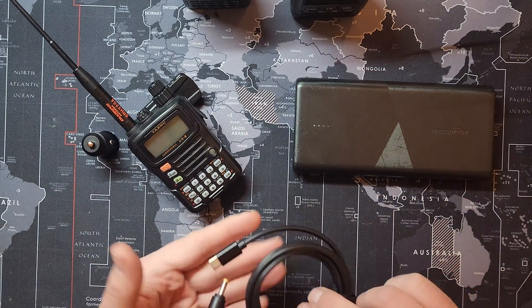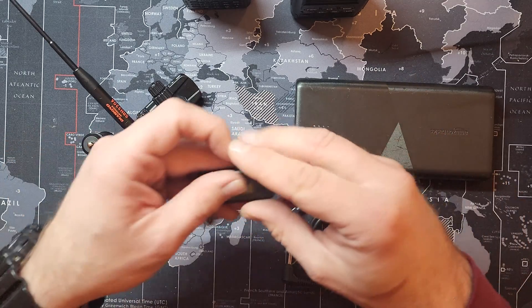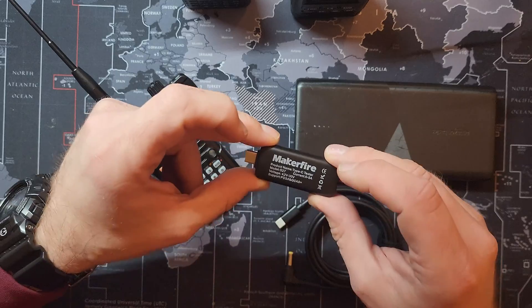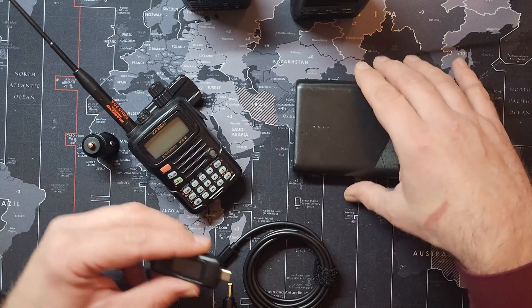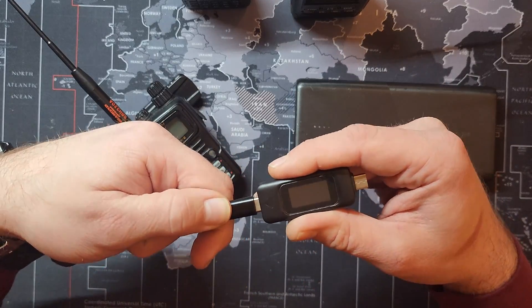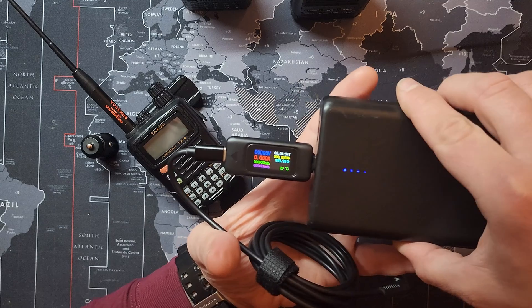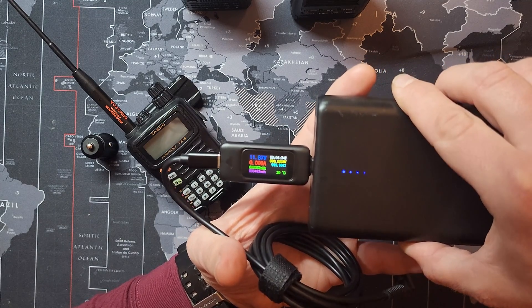I wasn't sure if this was going to work — things made overseas, you can never trust. So I spent a little bit more money, $15 on a MakerFire. This is a USB-C power meter. It shows you how much power is actually going to the cable before you plug it in. Let me plug this in and show you guys what I think I discovered. There's the MakerFire logo. Let's see how much voltage pulls up. 11.87 volts — so it's keeping it under.